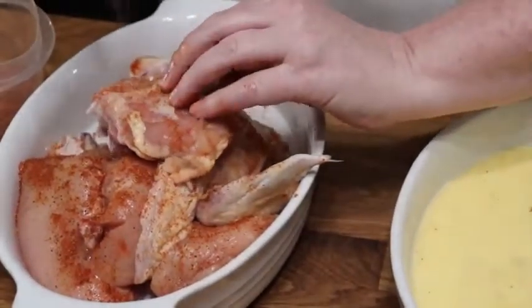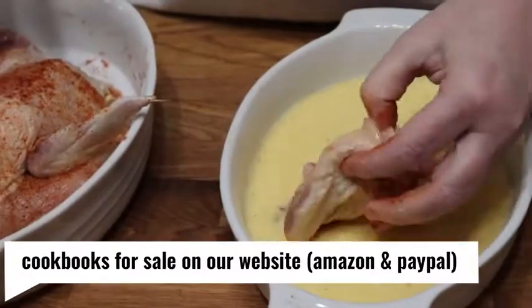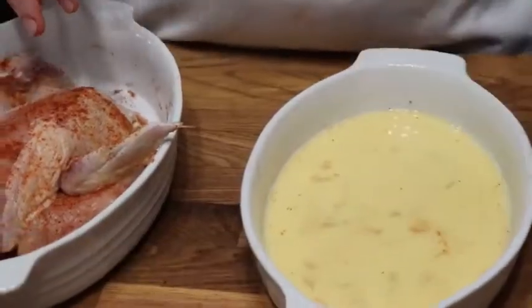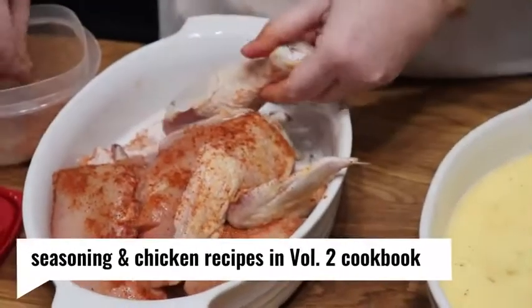Right now we are cooking some with skin on and some with skin off, because believe it or not the skin actually soaks up a lot of oil and your chicken will be greasier if you leave the skin on. It's really good with skin off — we like it better with skin off. Yes, we love crunchy skin, but we prefer it skin off. I wanted to fry some both ways so you guys could see it.